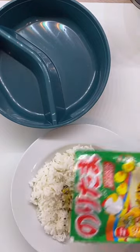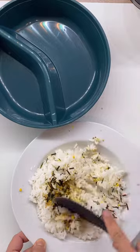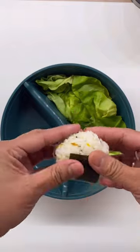Here's an easy bento box idea for you and your little ones. These are rice balls, also known as onigiri. Just mix cooked rice and some furikake, form it like a ball or a triangle, and wrap it with nori.